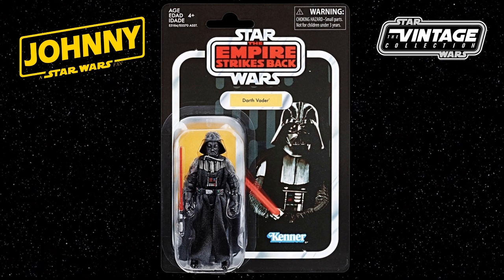The Vintage Collection Darth Vader 3¾ inch figure is due to be available from Spring 2019, with many online toy retailers now open for pre-orders. The suggested retail price is $12.99, or about £14–15 if you're in the UK.